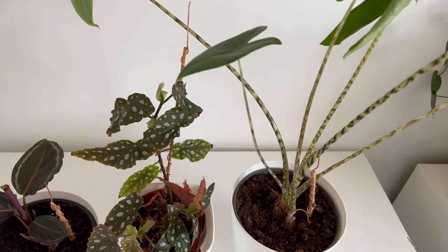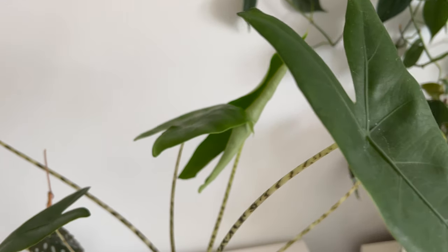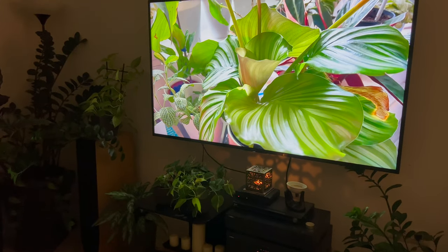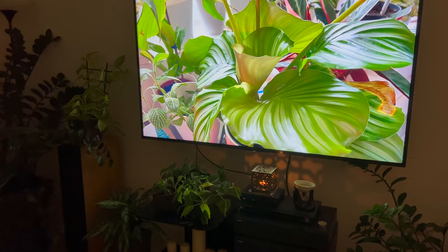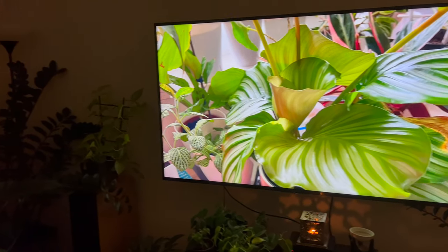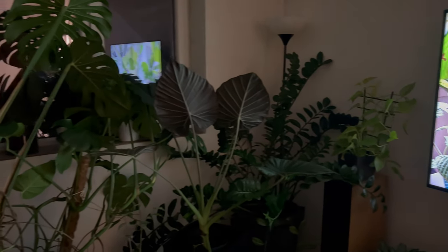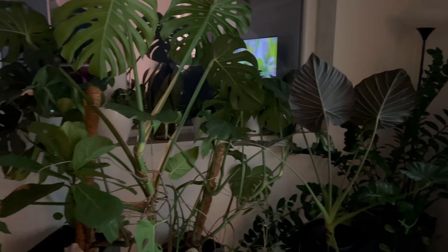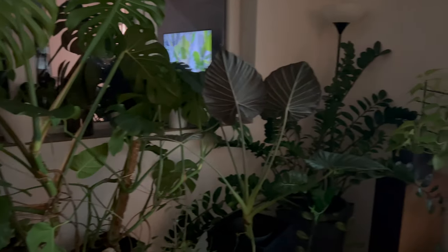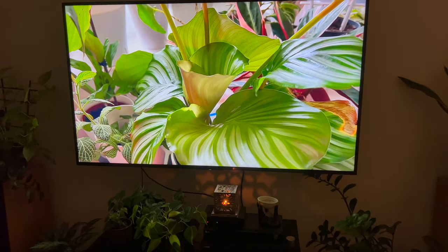I have created this video to share with you the easiest and most effective method for growing healthy plants. I would also like to mention that I practice playing music for my plants, particularly using the 432 Hz frequency. It has been proven that houseplants benefit from natural frequencies to grow healthy. I have been practicing music for plants for many years, and the results have been amazing. I will provide a link in the video description to the playlist titled Music for Plants, so you can incorporate it into your daily routine.